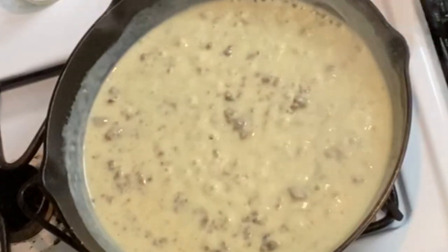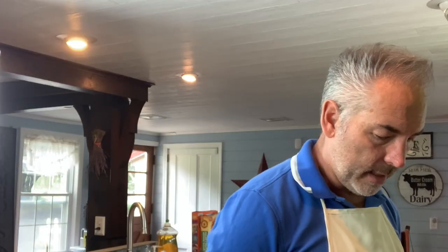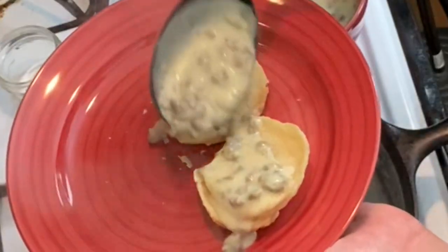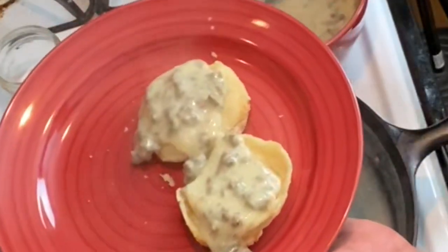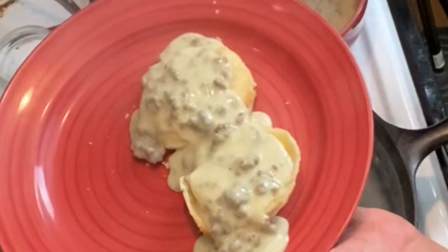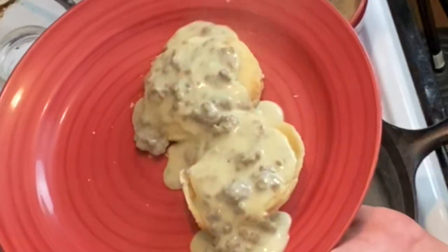Okay, I think that that is nice and thick. Take it off of the heat now. I'm going to pour it into a nice bowl. I'm going to take a biscuit that we had made earlier and enjoy some of this on here. A nice gravy there. Beautiful. And there you have it — a beautiful cream gravy with some biscuits and some sausage in it.